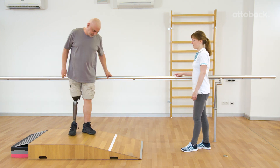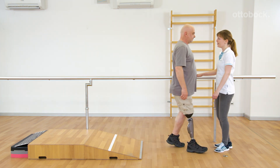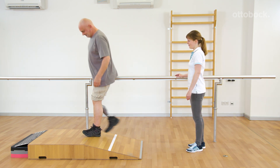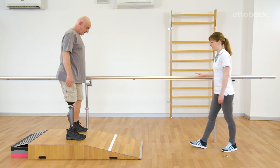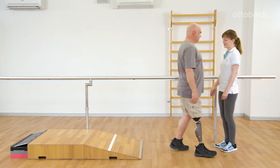Avoid knee extension during landing. It is important to have a good fitting socket and an adequate stance flexion resistance, to avoid pain during movements and to provide proper support.